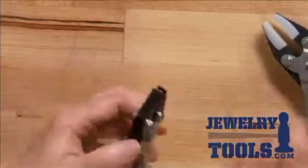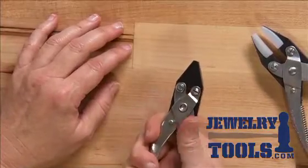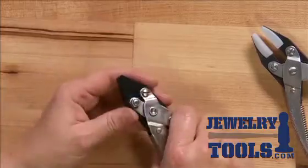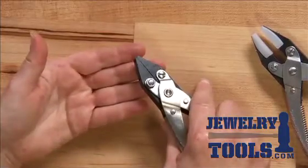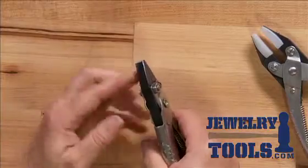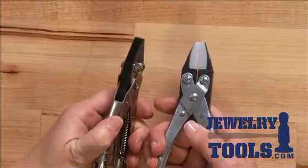These pliers are extremely valuable when you're working with sheet or wire because as you close them, you don't have to exert too much force and they have a real vice-like grip on whatever it is you're grabbing. The jaws are nice and wide, and with the nylon jaws you won't mark any of your wire.